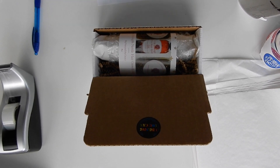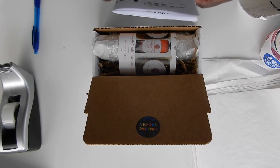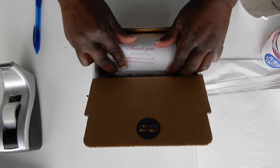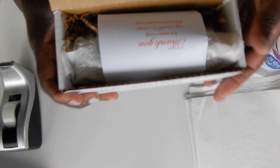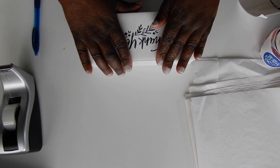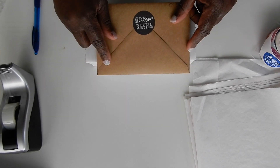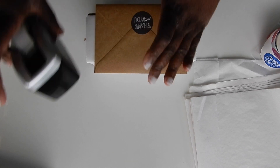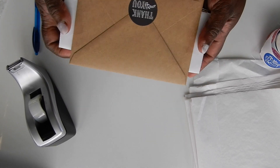I am going to fold it up now and place it inside the box so when they open it, it will say 'thank you for supporting my small business.' I'll close it up, grab their thank you card, place it on top of the box, and tape it on each side. This is all ready to go.